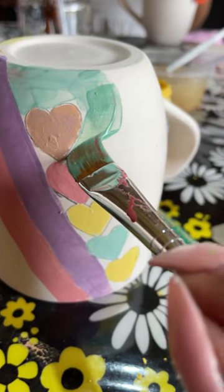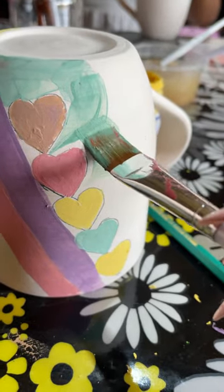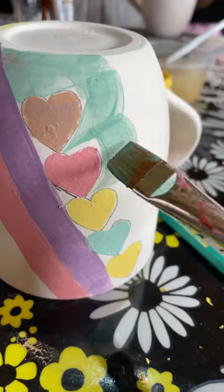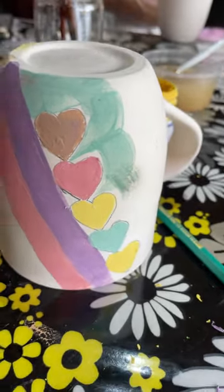Do not paint six coats. I painted six on this one and can you see it started to bubble in the oven — it's too thick and it started to come off. So more than three, less than six: you need to find the balance between that.